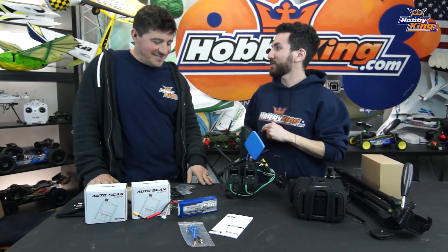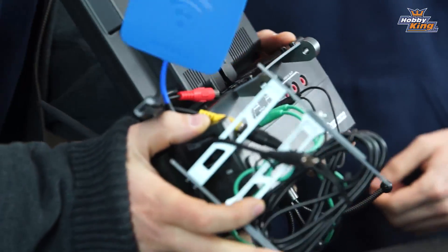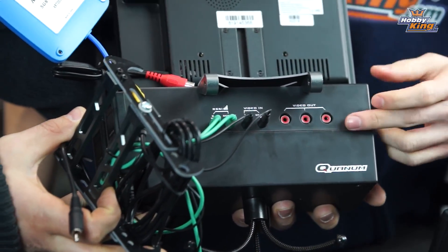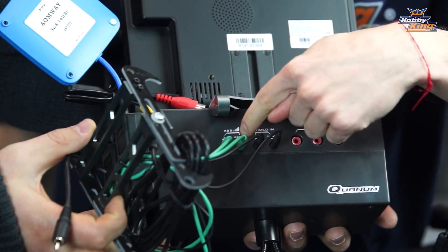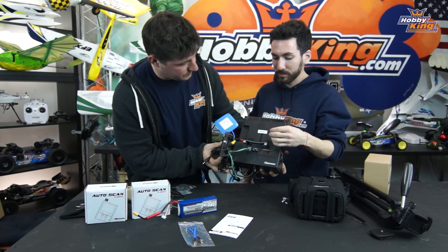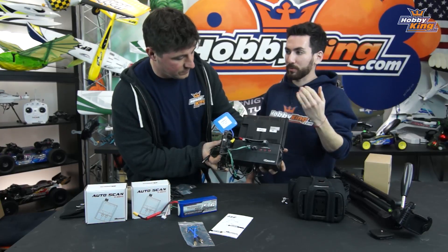On the back is where all the fun stuff is — you have your video out ports, two video in ports from your receivers, and your RSSI ports. Since this works as a diversity unit, if you're using two FPV receivers the unit will switch back and forth between whichever one has the best signal.